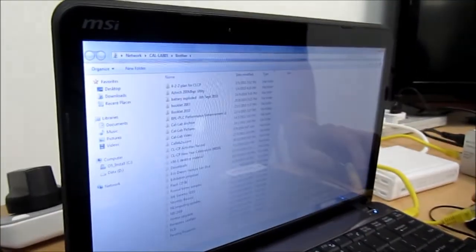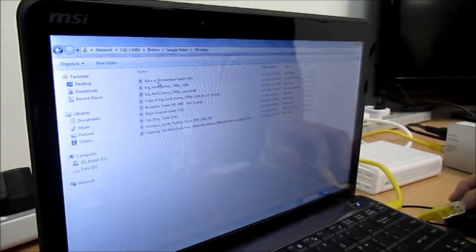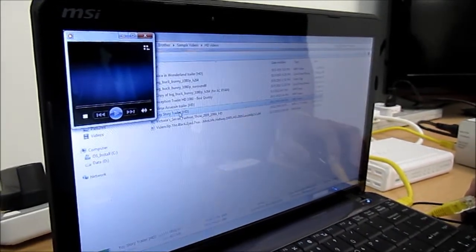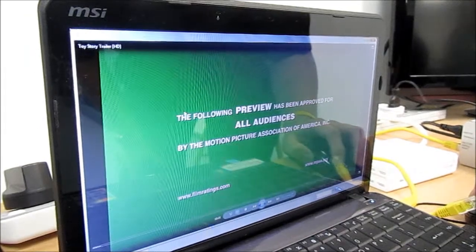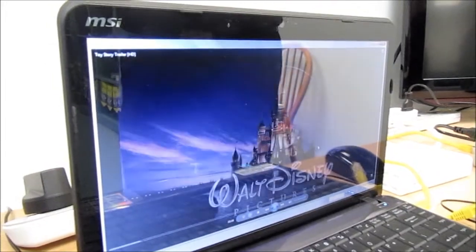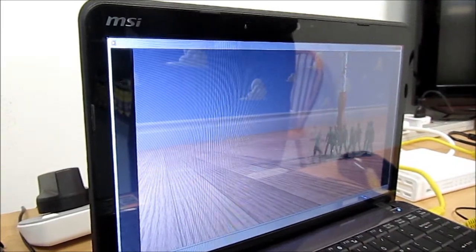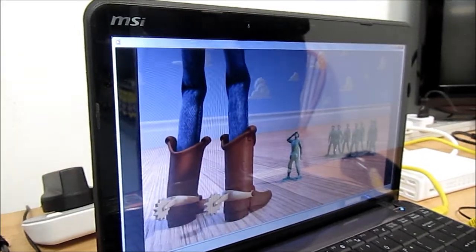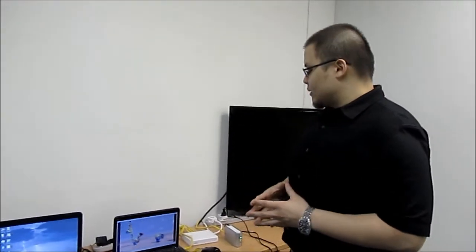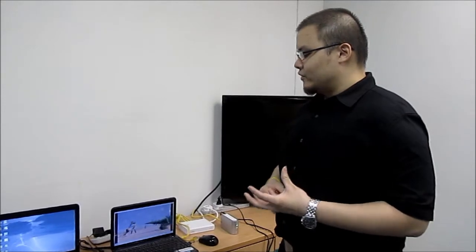Now we're going to go to the network, to the main folder — sample videos, subfolder HD videos — and stream a full HD file. Please pay attention to both the audio and visual. As you can see, the full HD file is streaming flawlessly — pretty good audio and visual. So if you follow all four impractical restrictions, you are immediately able to get a good enough connection rate to stream a full HD file.